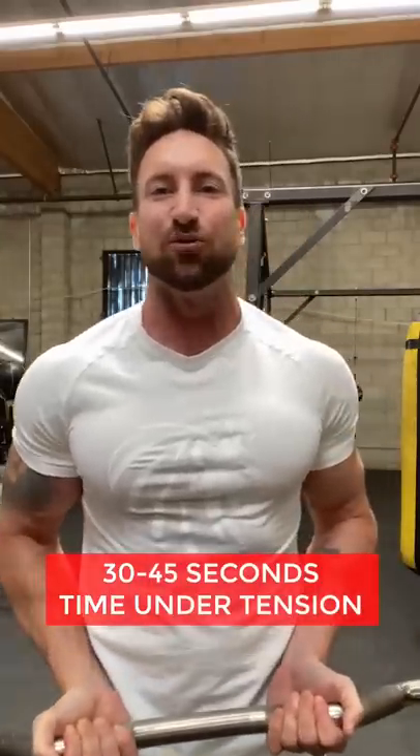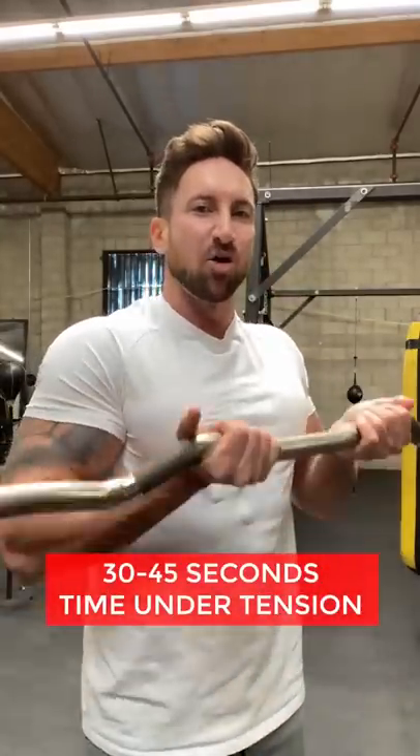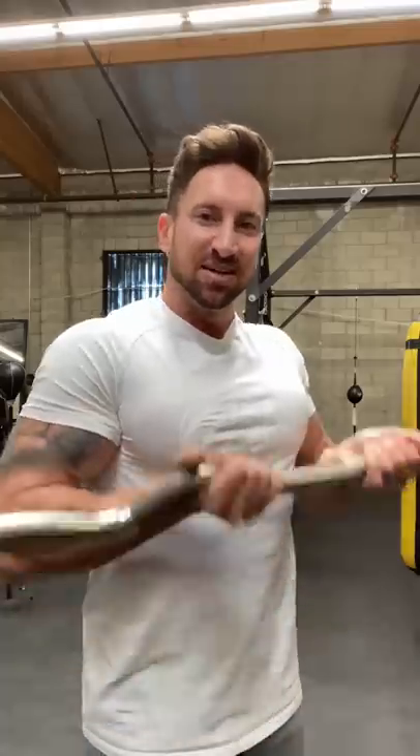Now watch this. Lighten the weight, set a timer, go for 30 to 45 seconds — time under tension without resting the muscle. Don't ever rest the bicep. Go lighter and just focus on 30 to 45 seconds of time under tension for some of your sets. Guys are going to grow.